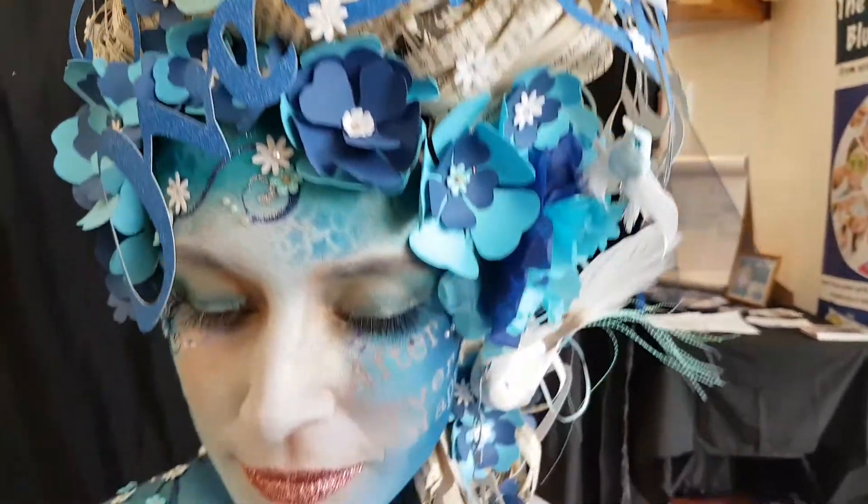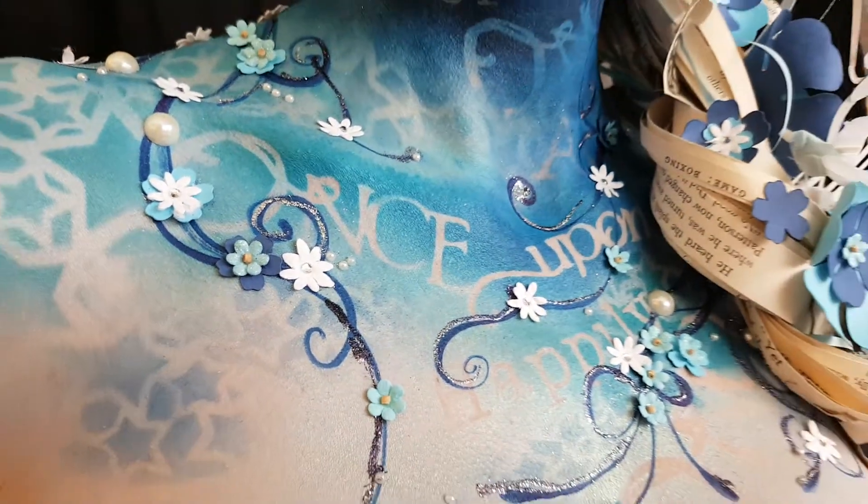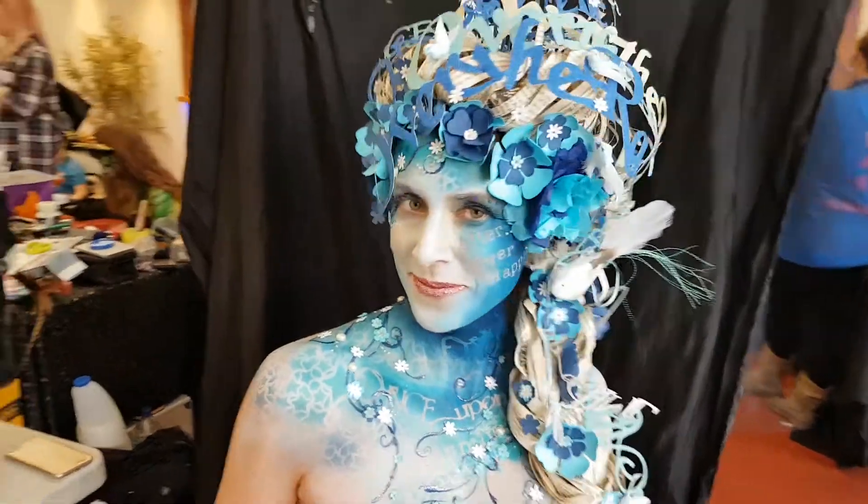I made little bluebirds that are hiding in there, and the tiny little flowers with the gems and pearls in them are from Hobbycraft.